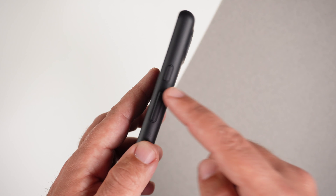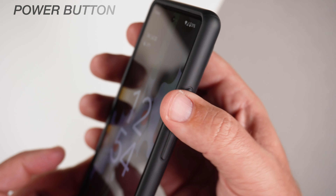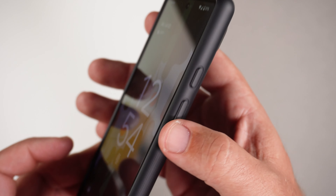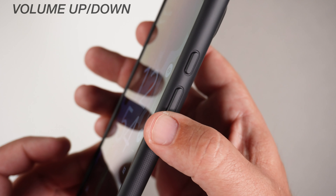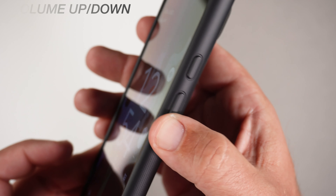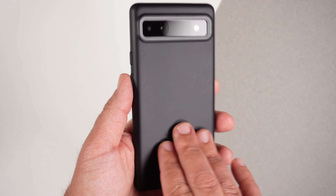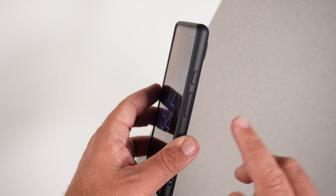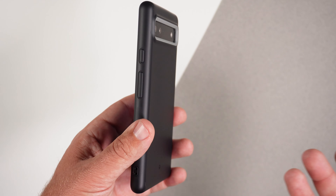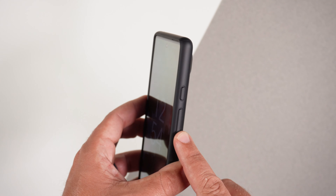Now let's do the clicky button test. Power button first — passes with flying colors. Volume up and down as well. This button test for this case is insane — super clicky, super tactile. I think Spigen and Caseology cases all pass with flying colors on the button test.